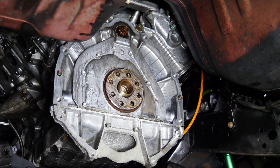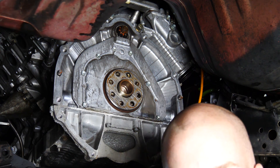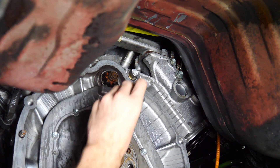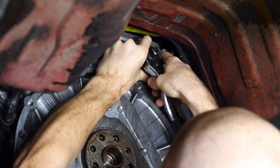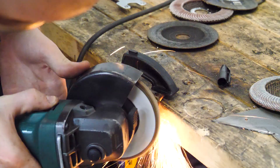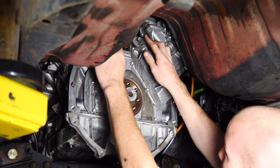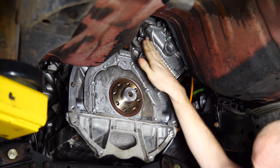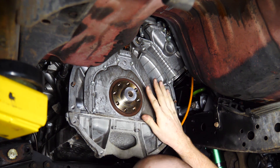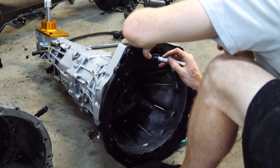Before we proceed with bolting the flywheel on, we have to trim these bolts up here and then work on the transmission a little bit. Should have done that when the engine was out. What if I took the bolt out, then cut it, and put it back in? The starter bolts are in and they have been cut down so the adapter plate can lay flush on the bell housing. I also went ahead and pressed in the pilot bearing. Last thing we need to do before we can put stuff back onto the engine is cut a notch in the transmission, so we put the adapter plates onto the transmission and mark where we need to cut.